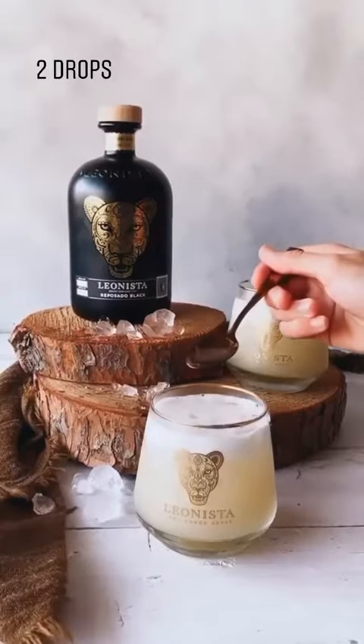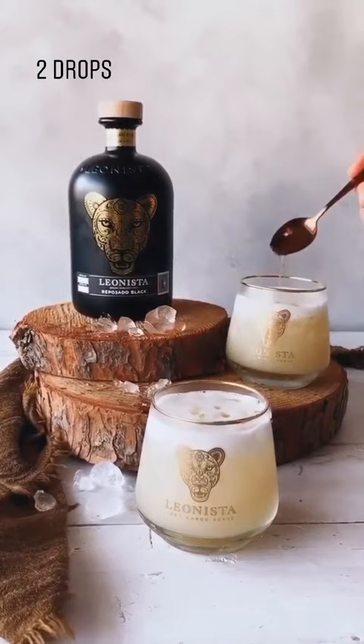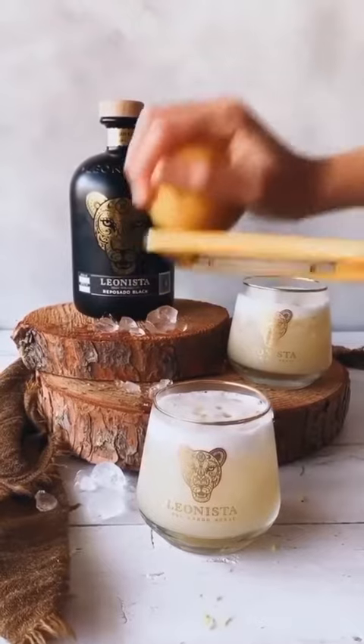Over our foam we dot a few delicious drops of our lamb fat, which we saved from our paired lamb dish. Doesn't that look amazing? And we go in with some lemon zest.